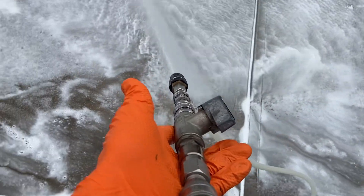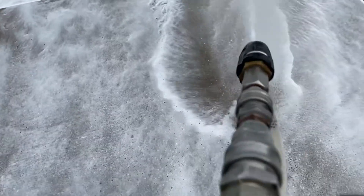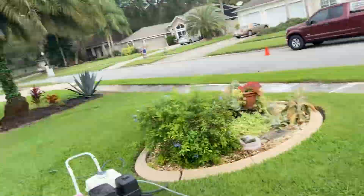So this is just the high-pressure ball valve, the reducer, the X-jet, and the 3/8 polybraid coming out of there. Hope everyone's having a great day — keep cleaning, I'm off to work, take care.